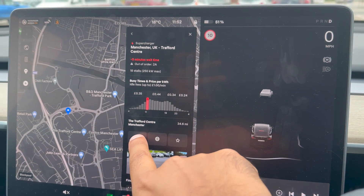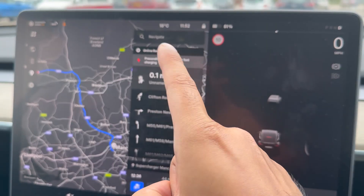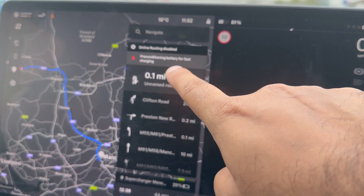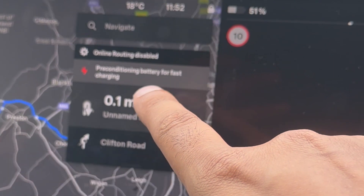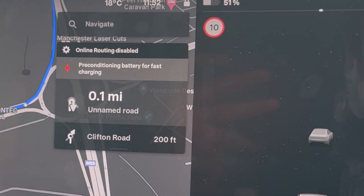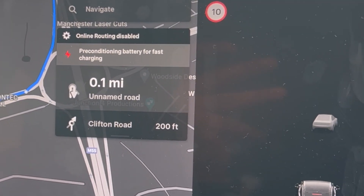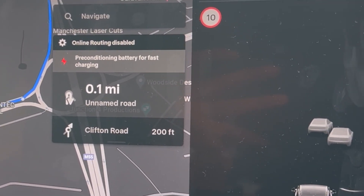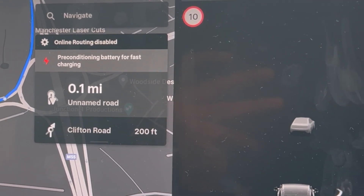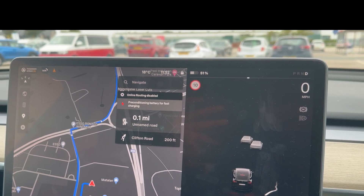Navigate to the supercharger. The good thing about doing this, especially to a Tesla-branded supercharger, is it will precondition your battery so that it charges faster. Once you select this option you can even hear the car — it makes like a humming noise. Currently it's not available to do this with non-branded Tesla superchargers, but I think with an update that may change.